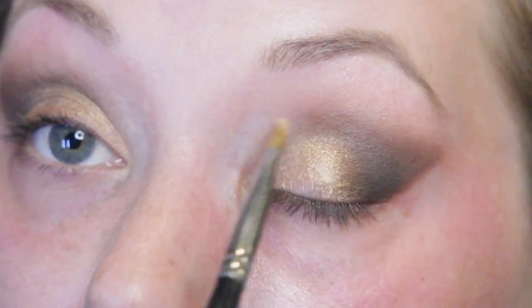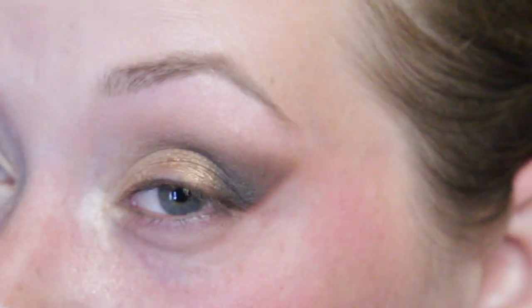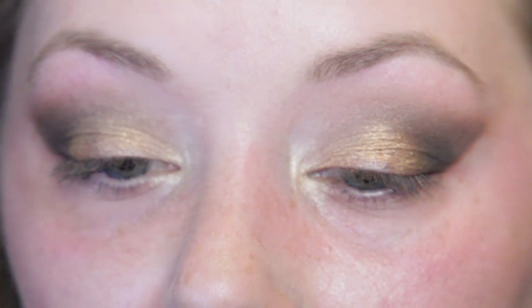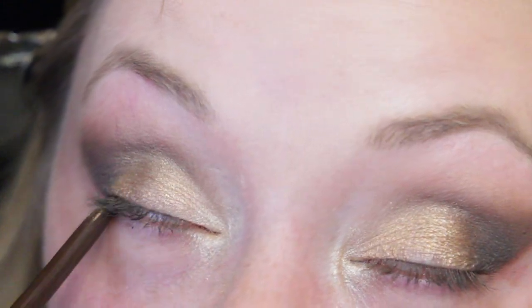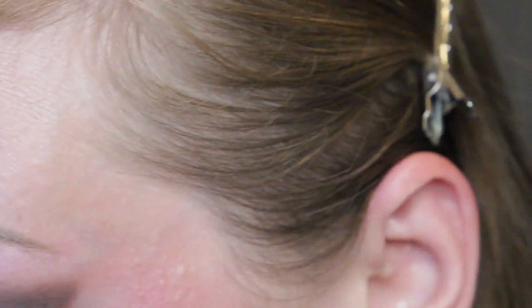Both eyes are complete. I used the shade Glistening from the Soft Glam palette to add a bit more shimmer on the inner eyelids, since the Natasha Denona wasn't working to the best of its ability — for being as expensive as it is, it should work better. I'm applying a little inner corner highlight with the shade Zuri from the Juvia's Place palette. Now I'm lining the waterline with a brown shade from the NYX eyeliners. Especially for having blonde eyelashes, a little brown on the lash line helps so much.